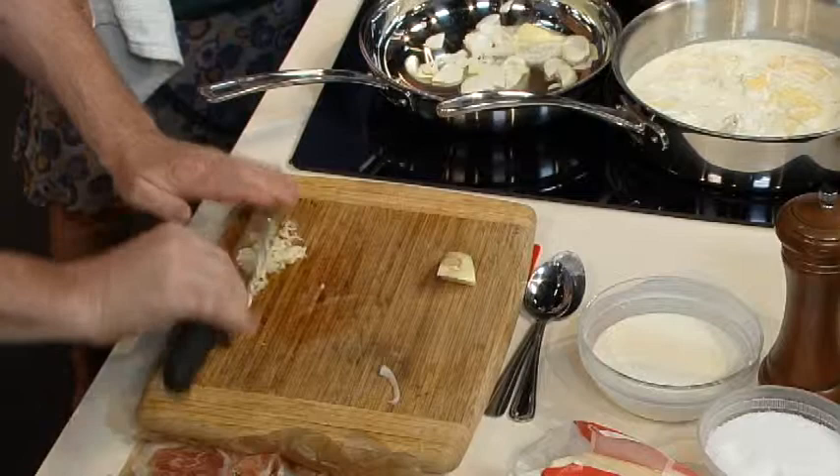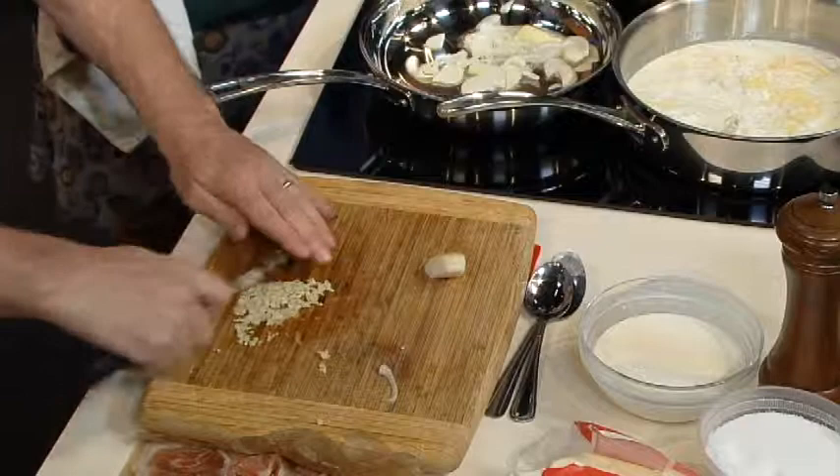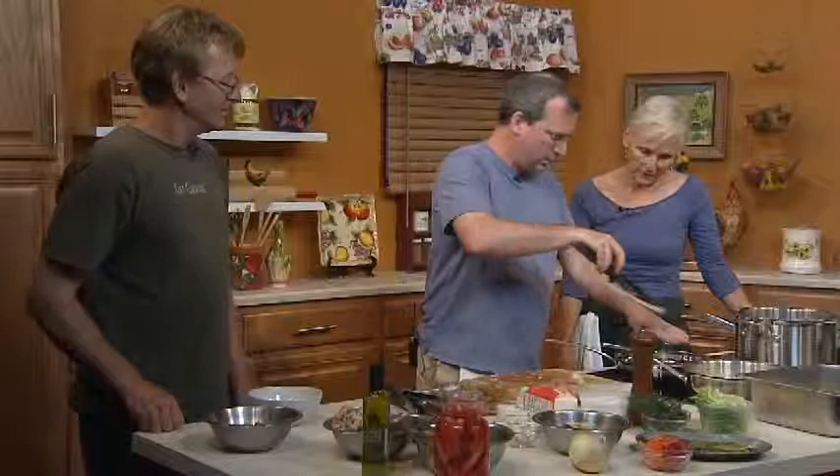Smash it first. Do you believe in using a garlic press? No, I don't have one. Why not? More things to wash — it's just hard to clean. This is actually probably faster if you count the cleaning time. That seems like a thorough job of mincing that garlic.